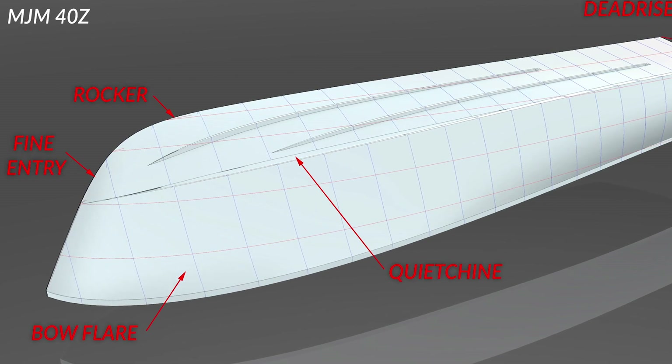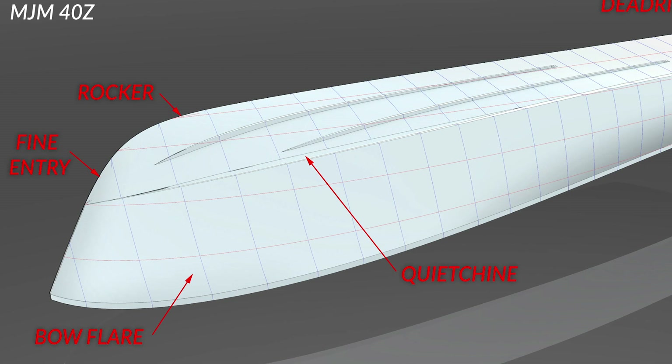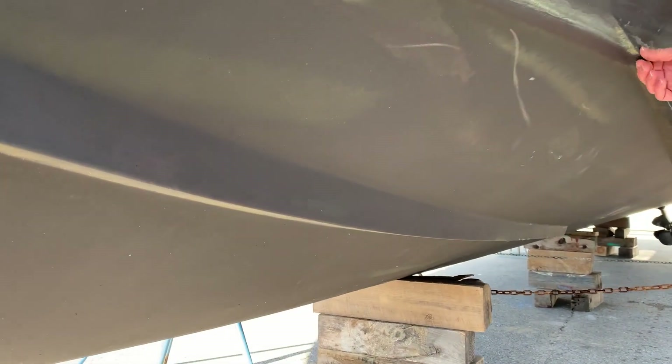Last but not least, the third drawing shows the very fine bow entry and the bow flare, which reduces spray and also keeps a little bit of wind away from the boat. Then the chines in the bottom of the hull help aerate the bottom and help provide lift.